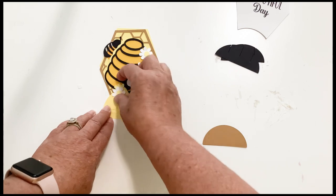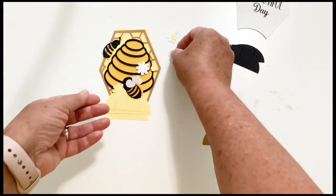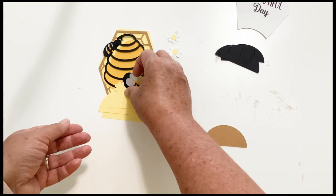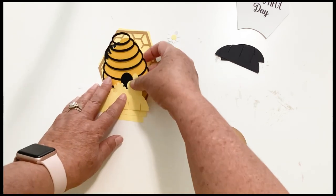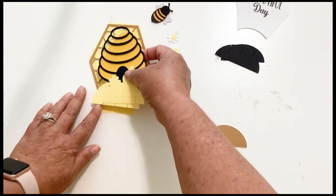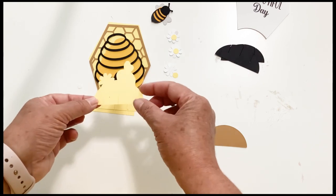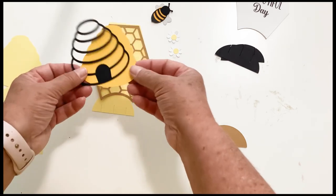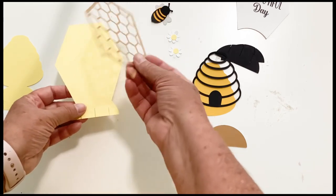Then we have three little daisies with the centerpieces. You also have two bees. And then we have the front of the card — the front slice or the front stand. We have the middle stand, which has a two-layered beehive on it. And then we have the back stand, which has the honeycomb. So let's go ahead and assemble these pieces first.